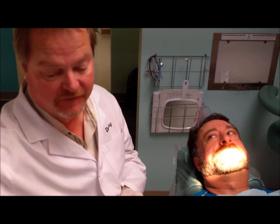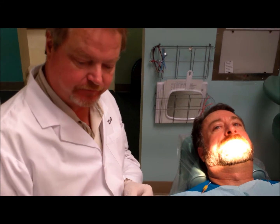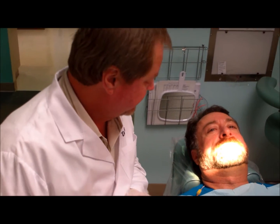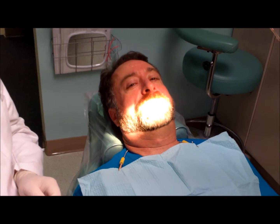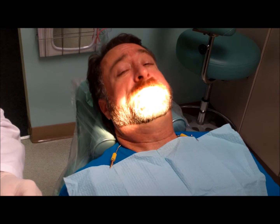It also stops snoring, so that's an added benefit. It's a two-piece appliance and I was asking Randy earlier how it's working. He told me it's working great — the snoring is pretty much reduced to nothing and really all you can hear is his breathing.